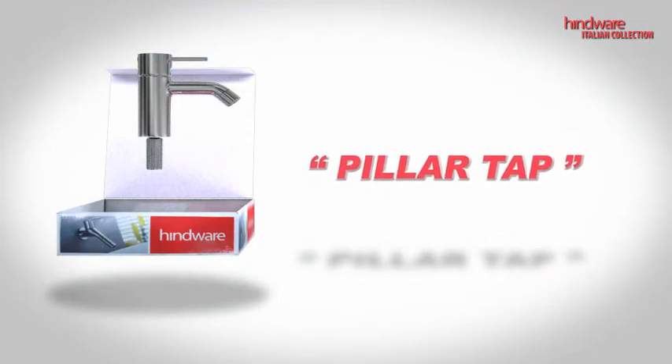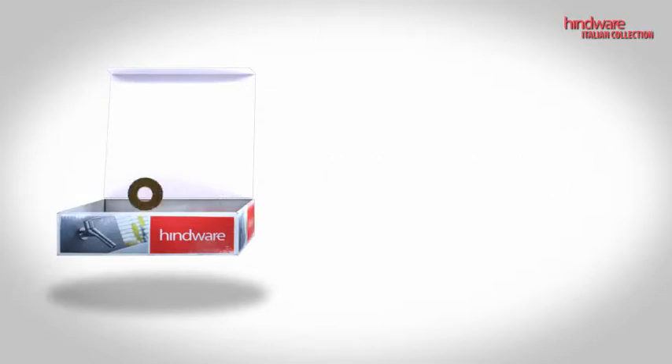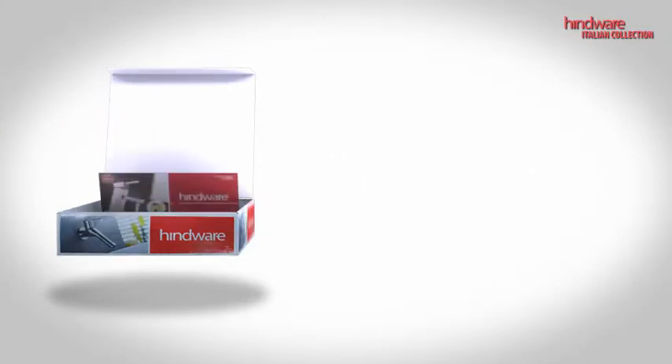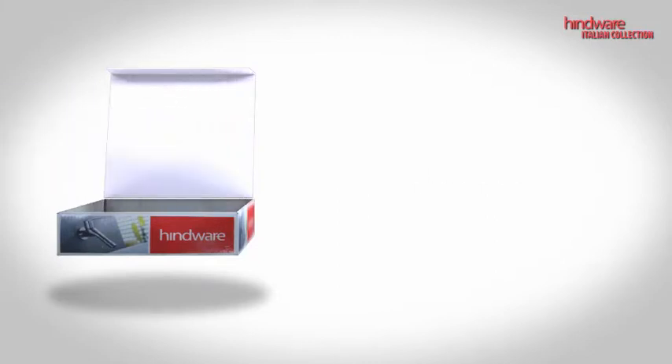The attractively packaged box contains a Pillar Tab Faucet, a rubber gasket, a mounting nut, a warranty card, and an Allen key.